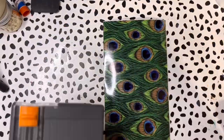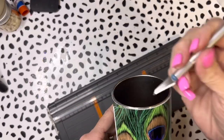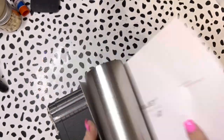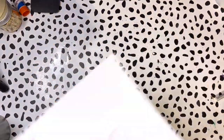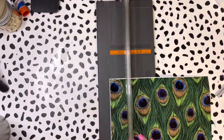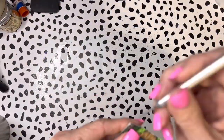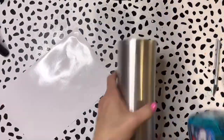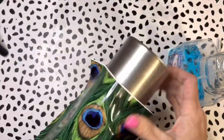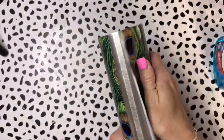I found this really fun vinyl company on Etsy called Donkey Craft Vinyl — they have so many unique patterns. This peacock one was absolutely beautiful and was the very first one I chose to use. I trimmed it down to size before applying it to my tumbler. I remove the backing and then use window cleaner — Windex — sprayed on both the tumbler and vinyl, which makes application so much easier so you can peel it back and reapply.